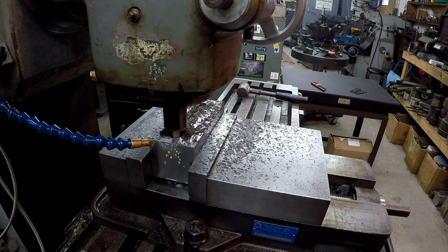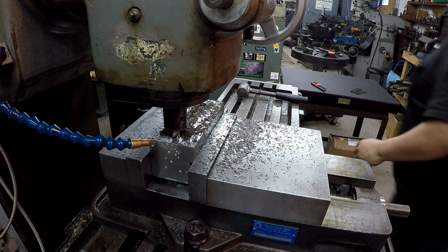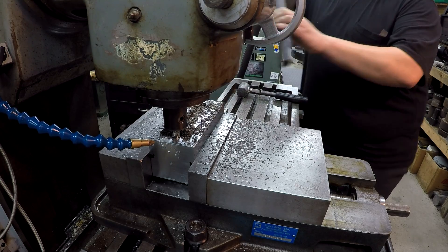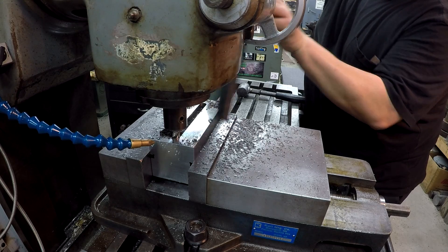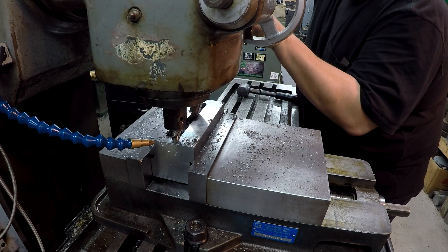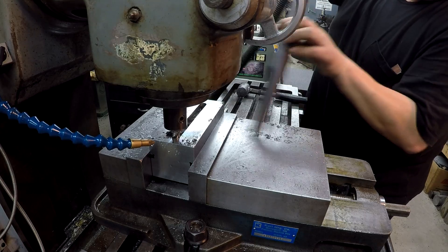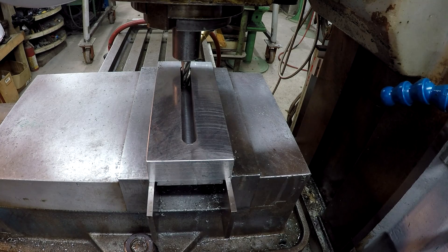Okay, there it is. This is just a different angle of the slot for you — our one-inch depth there. We've got just over another quarter inch that we need so we can bust through. I don't like the camera on this side because the coolant is blowing this way, so just wanted to give you a different angle there.